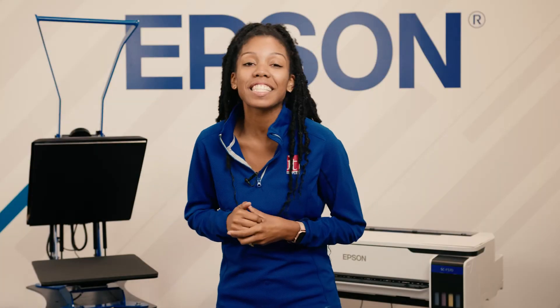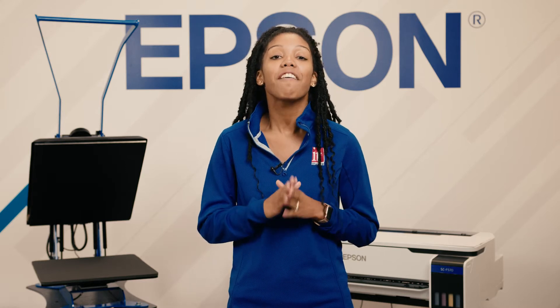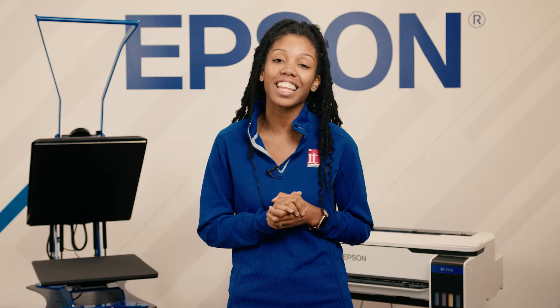Hey guys, Malaya here at IT Supplies. Today we're going to be printing out of the Epson Edge print software using our Epson F570 dye sublimation printer. Let's go.